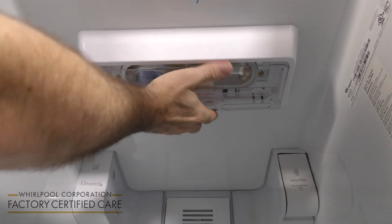Now, in order to change the light bulb, you're going to want to disconnect the power to the refrigerator. Once the refrigerator is open,